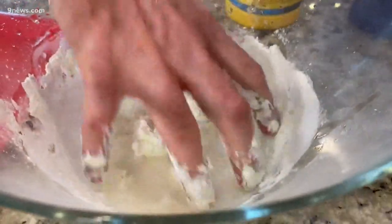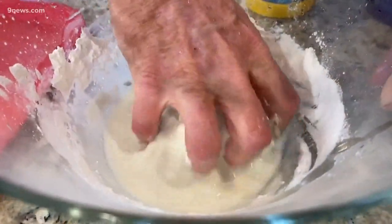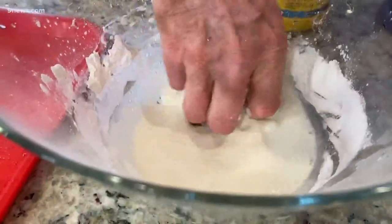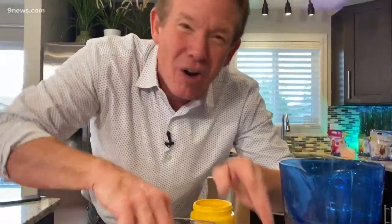What's crazy about this stuff is it behaves as both a solid and a liquid at the same time. As you're mixing it, you'll feel like it's solidifying in your hands, and yet when you move it around, it's a liquid. It's called non-Newtonian — it's only with pressure or stress that it becomes a solid, so it doesn't follow Newton's laws.